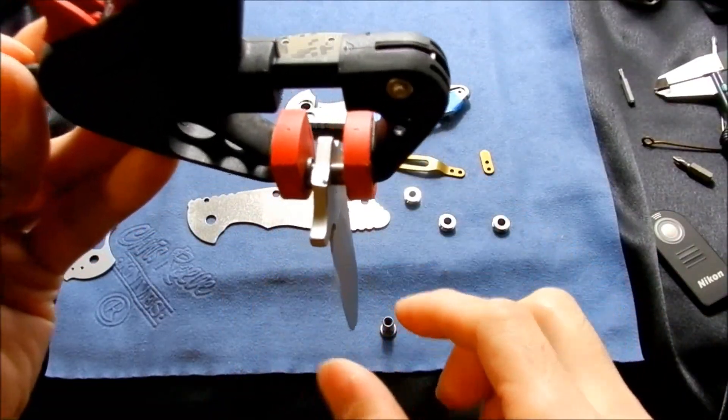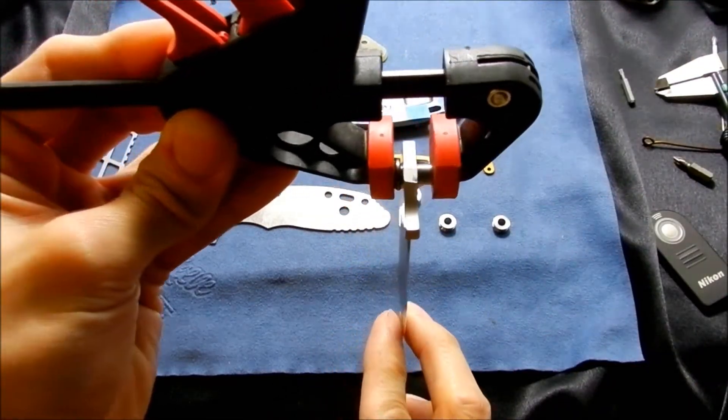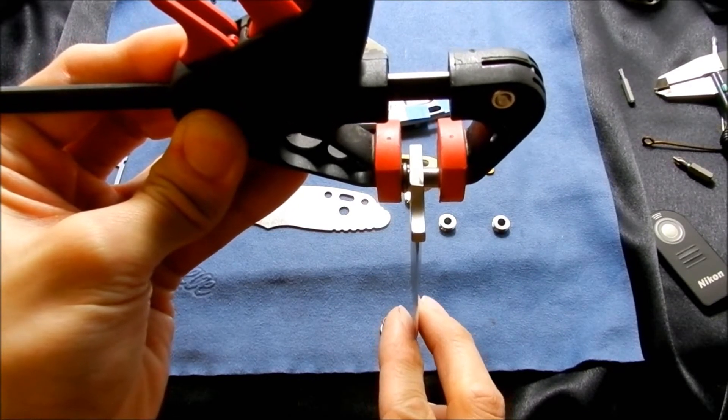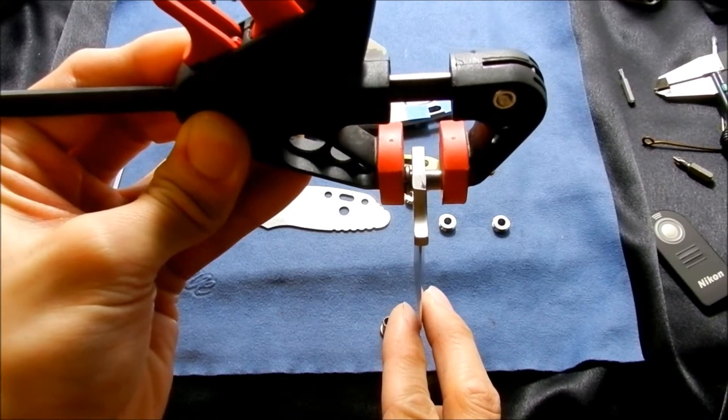And you'll see how much more the blade moves now. Just that small amount of material makes a big difference in how much blade play there is.